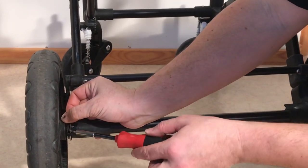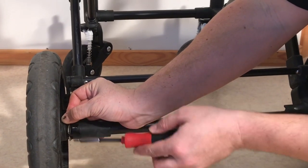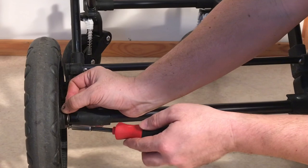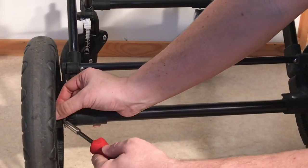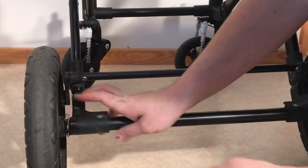What you can do instead is use a flathead screwdriver to pop it up and pull it a little bit to the side so that that elbow does not fit into that slit — and you'll want to do that on both sides. I'm going to now take the wheel off in order to show you this so that you can see a little bit better what you're working with.